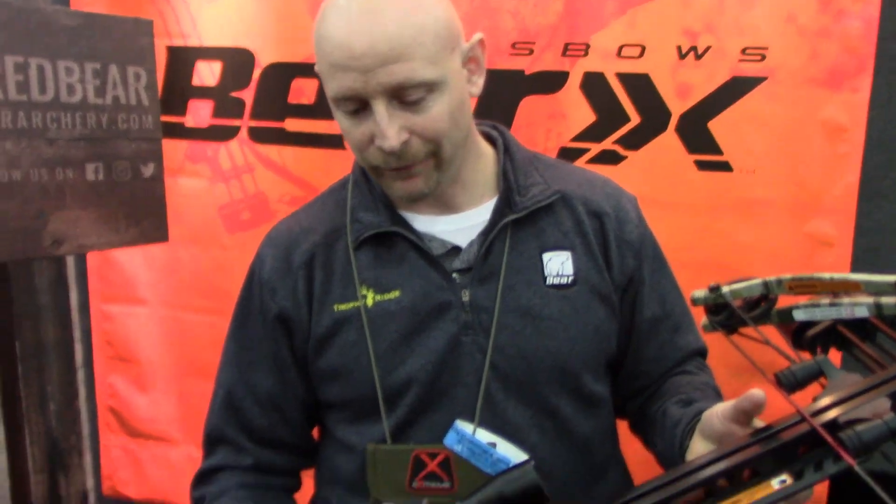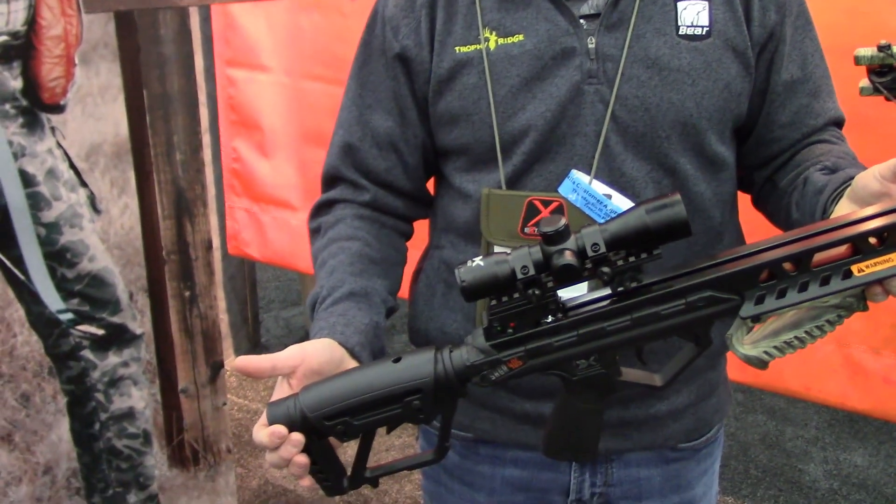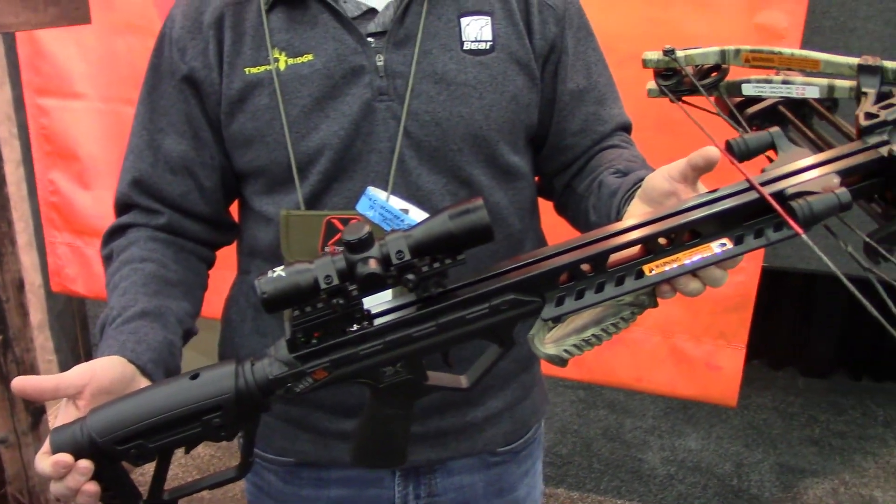Hi, I'm Ryan Schatz with Bear Archery and we're going to go over the Saga 405. It's our new crossbow for Bear X. The speed plays right into the name — 400 feet per second, so it's blazing fast.